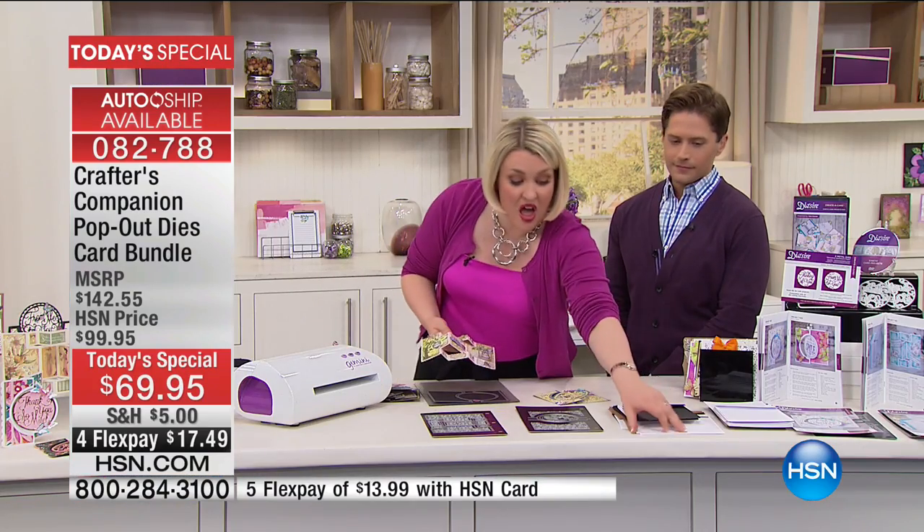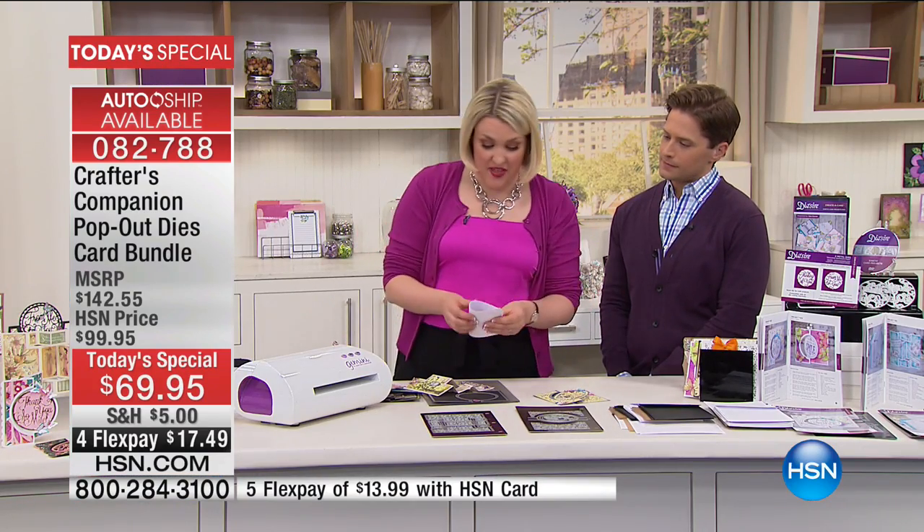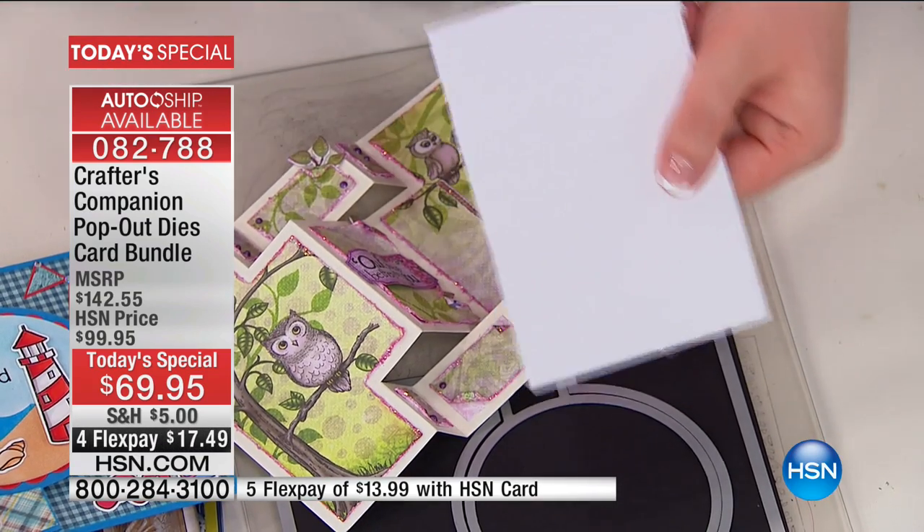It is difficult. So do you know what people do? They get a piece of regular card, they fold it in half and they say, do you know what? I'll just work really, really hard decorating the front of that card and that'll have to do.